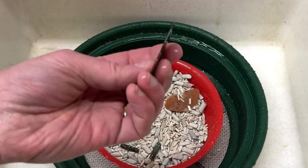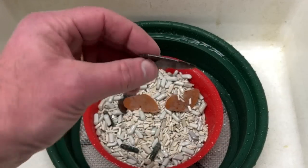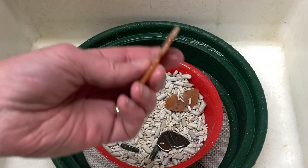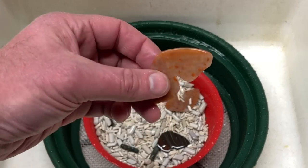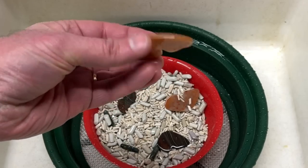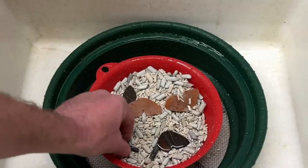Believe it or not, all the wings survived — even these really thin ones. They look really good. In the future I would taper the edges of these. I didn't taper them because I just wanted to see how they look without tapering, and I've decided they'd look better tapered. So next time they get tapered.